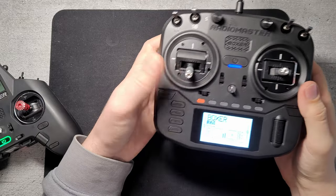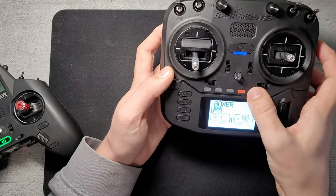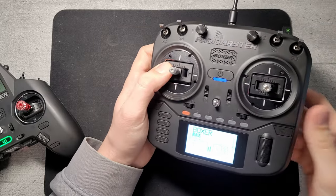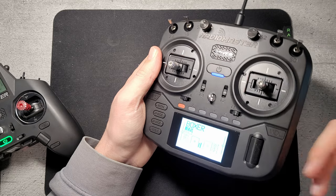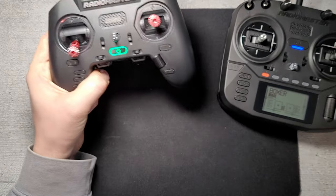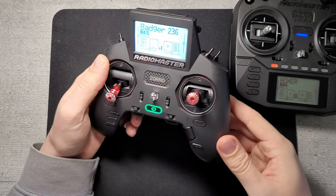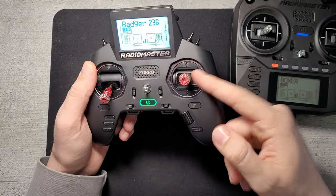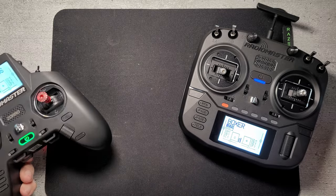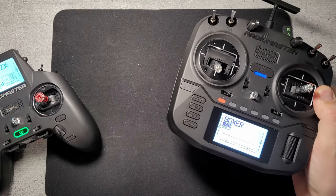The menu is the standard OpenTX or ETX menu. This comes with ETX 2.8 and you also get six-position switches if you use them. From my testing and the specs online, the gimbals have a max travel range of 54 degrees — you can adjust that down but not higher than 54 — which is exactly the same as the gimbals on the Zoro. They appear smaller but have the same sensor and same 54-degree travel, so you just adjust the stick height and get exactly the same precision as the Boxer or the full-size TX16.